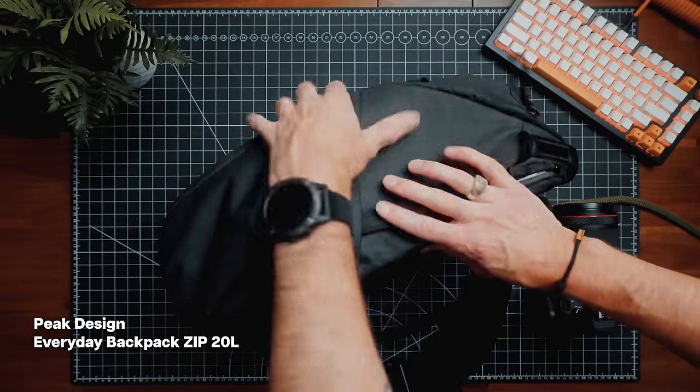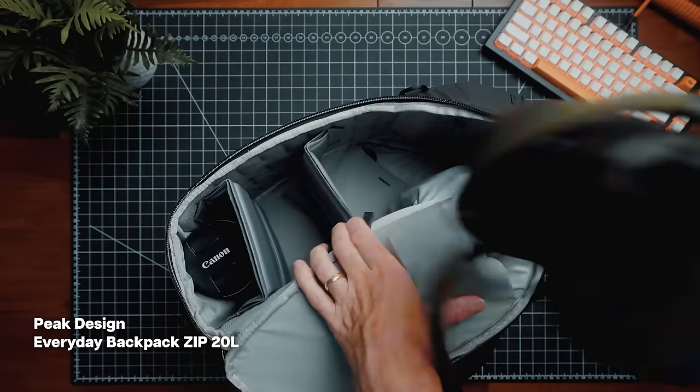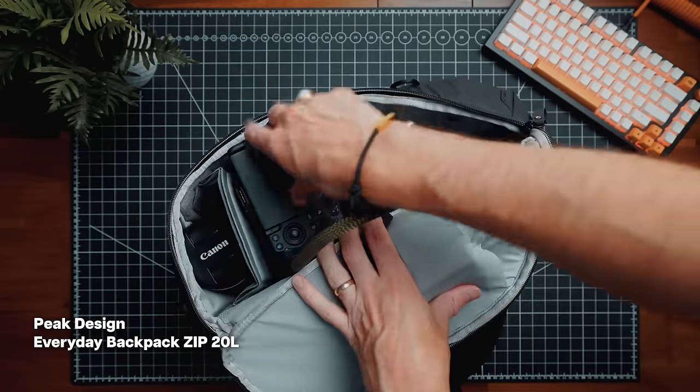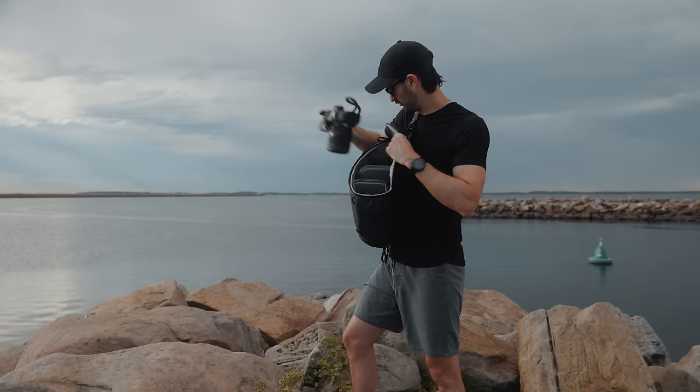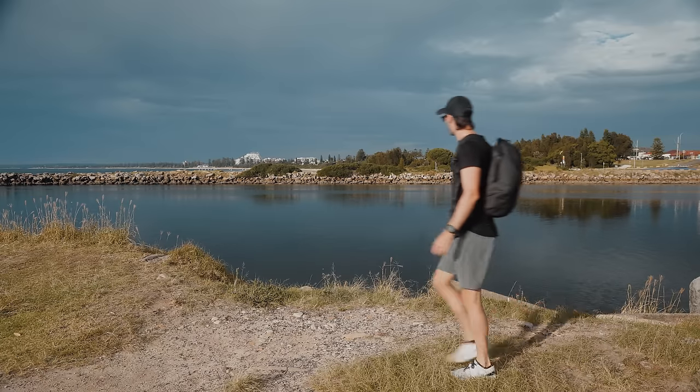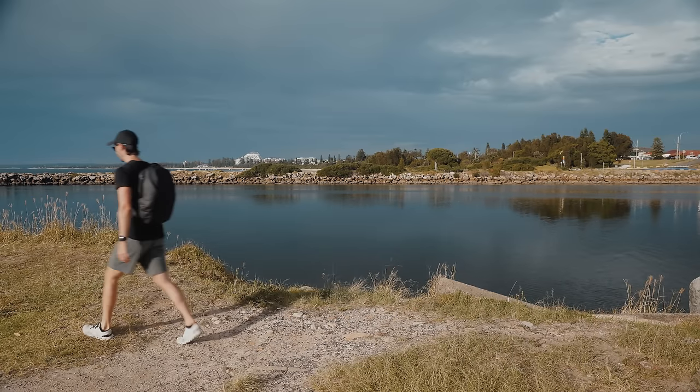Starting with the bag, which is the Peak Design 20 Liter Everyday Zip in black. I do get to test out a number of different camera bags on this channel, including this one — disclaimer, brands have no say in which one I continue to use. Ultimately, 20 liters is the perfect size for me at the moment. It's small enough that it keeps my setup relatively minimal, but still has enough space to carry everything I need.